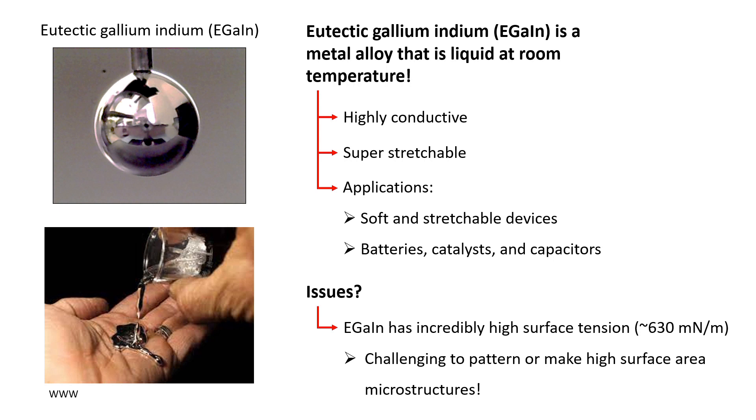A major limitation of EGaIn is that it has incredibly high surface tension, making it challenging to pattern or make into high surface area microstructures.